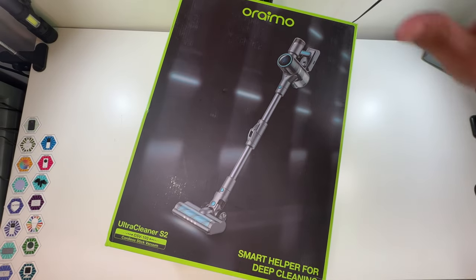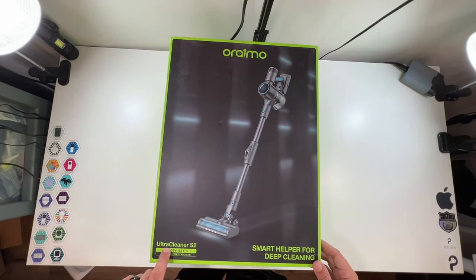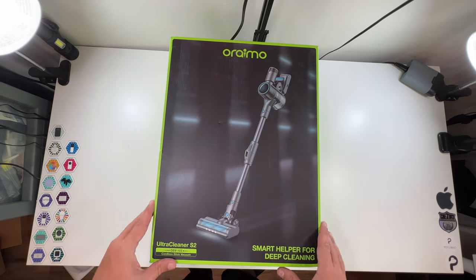The bigger items are always the hardest ones to unbox. Let me bring this up. So a little look around the box here — this is the Ultra Cleaner S2, the OSV-103 Cordless Stick Vacuum, 'Smart Helper for Deep Cleaning.' Again, special thanks to them for sending this to me, and I love the green.